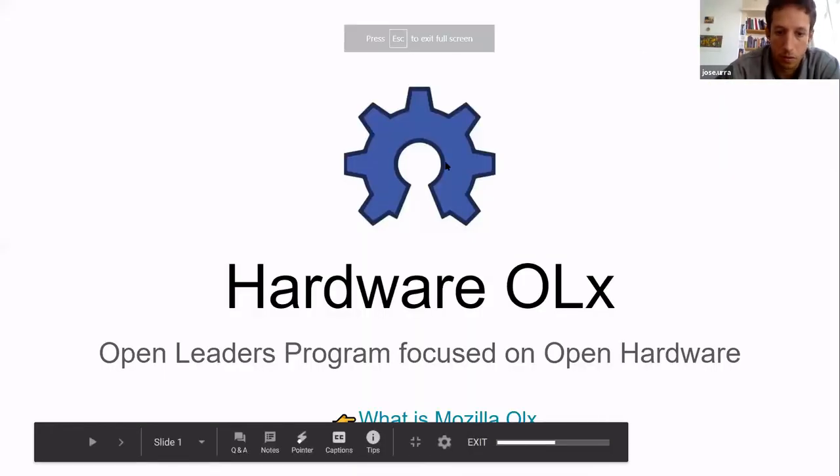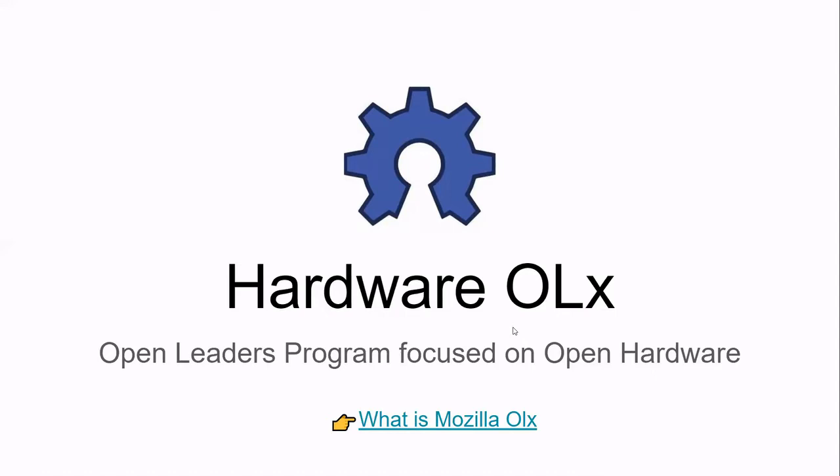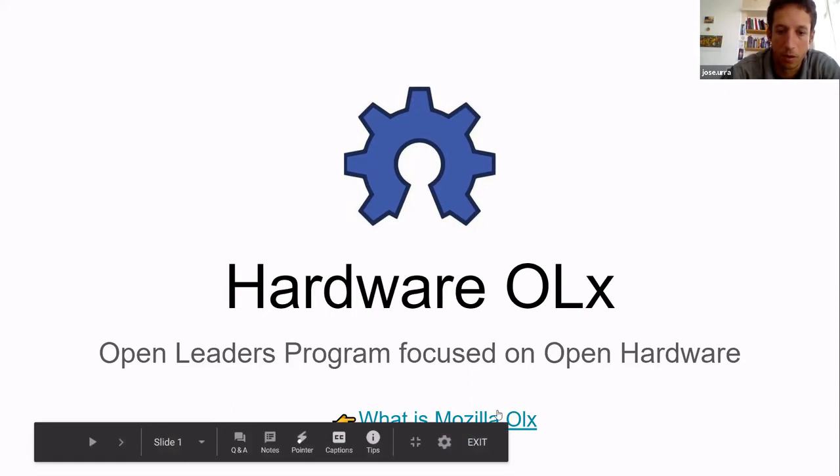Jose, we invite you to the GOSH community call because you're part of the team developing a new open hardware mentorship program. It would be interesting for the community to understand what the mentorship program is about while it's being developed, so it can get all the feedback before it's closed. Just go on and explain what it is. Thanks for the invitation — I just put the link below for Mozilla Open OLX so people can check it out.